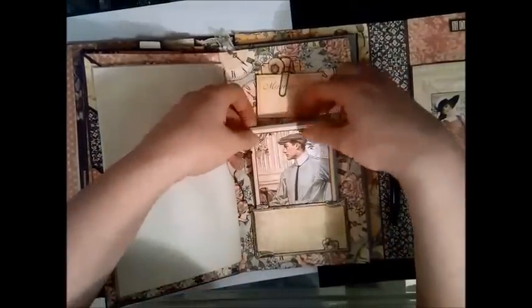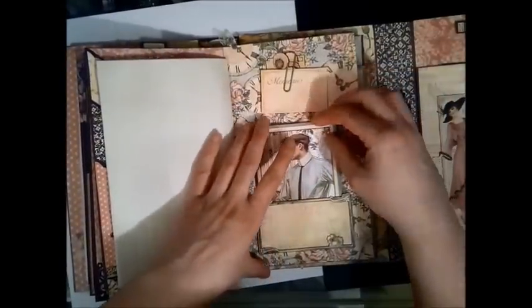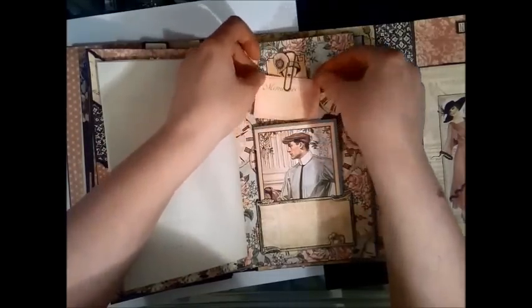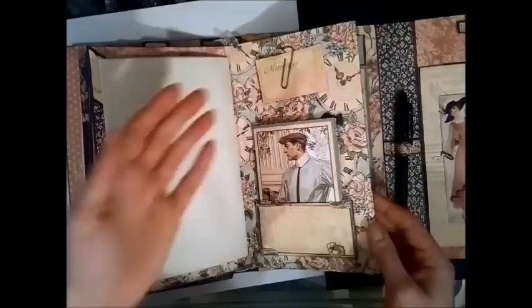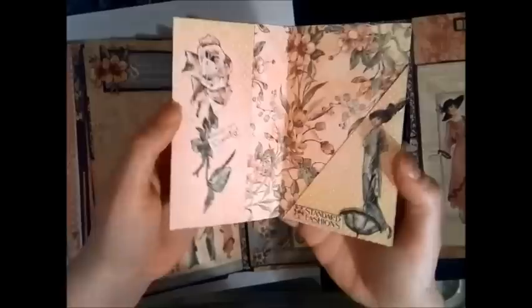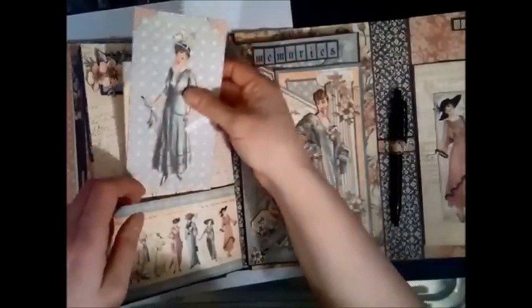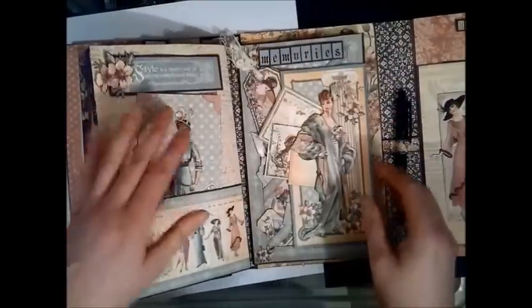There's more note paper for me to write on. Here's the little booklet she made, and she's glimmer-misted everything — well, the papers at least. I love this idea of using a paper clip to hold the tag. And even more yumminess — there is a magnet!